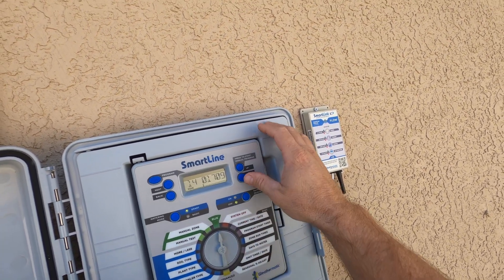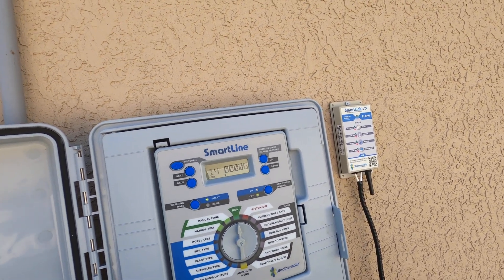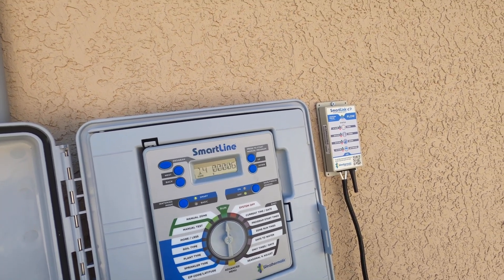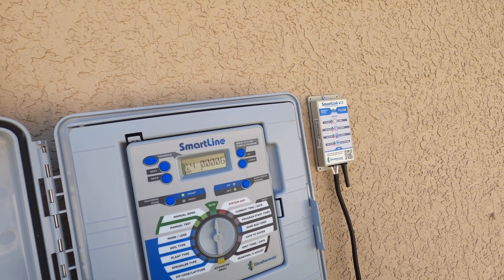If I press down again, we'll get back to the flow. So it looks like we're running pretty stable at about six gallons per minute — that's a pretty small zone. But anyway, just wanted to share with you how to view your real-time flow from your SmartLine or ProLine flow-enabled system.